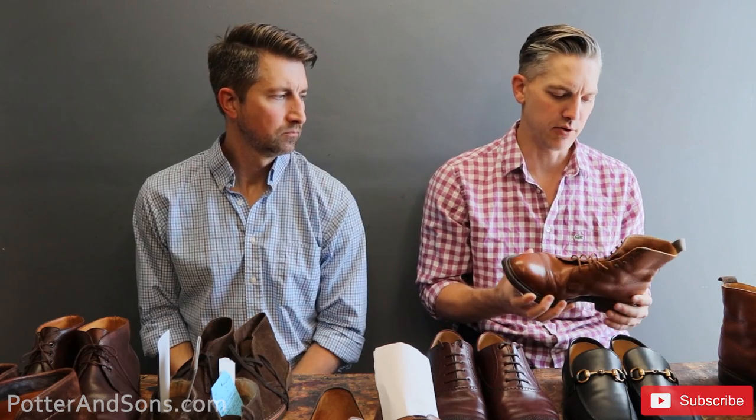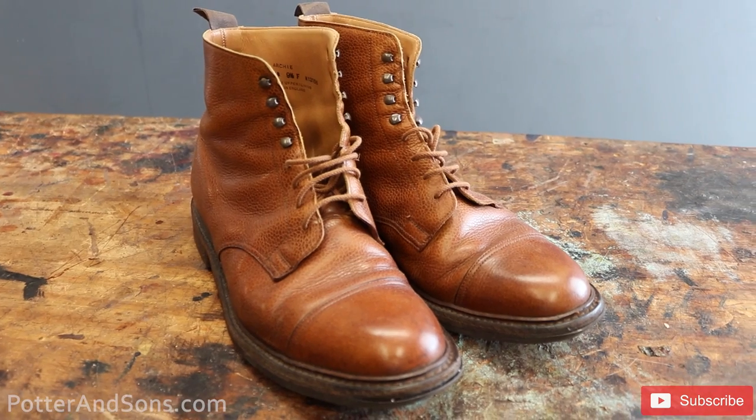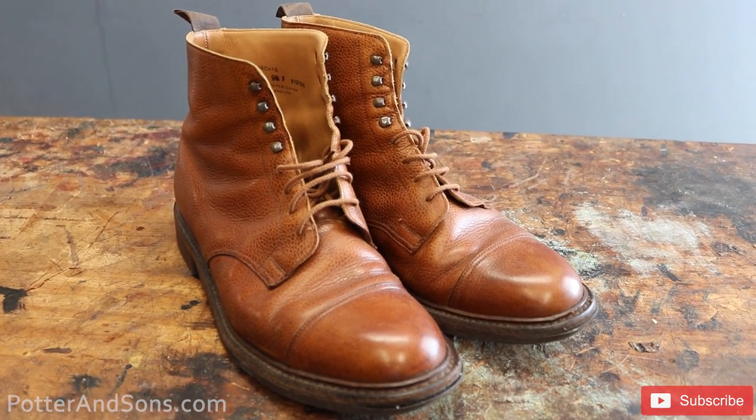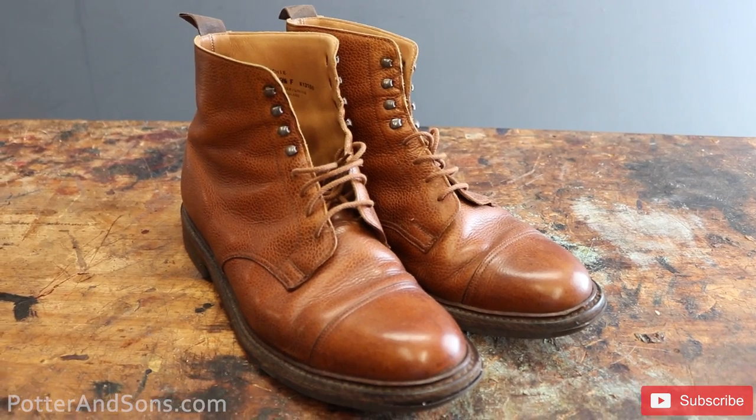The first pair of shoes we have are some Crockett and Jones boots, and these are actually coming from Switzerland, sent in by George. Thank you very much. These have day nights on them right now and he's wanting to go back to leather with a double stack oak leather and just some rubber heel lifts.